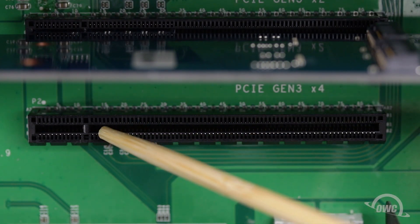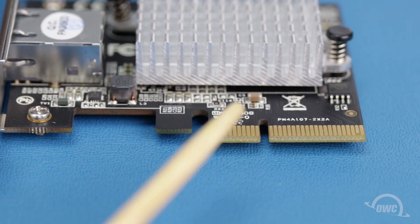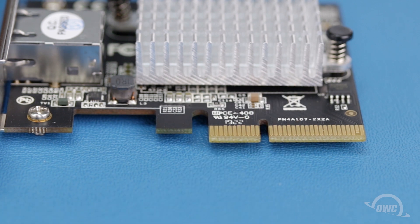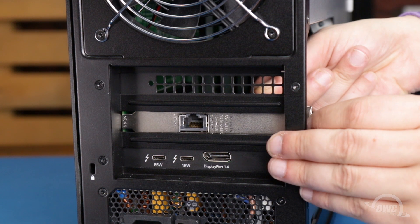In the PCIe slot, there's a pin near the front. This corresponds with a notch near the front of the card's connector itself. Many cards have connectors that are shorter than the slot, so this pin and notch is a good way to make sure the card is installed properly.